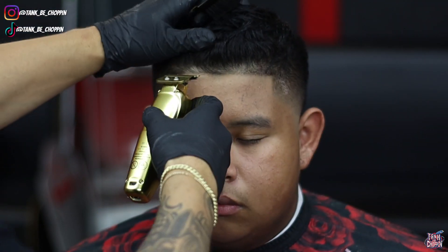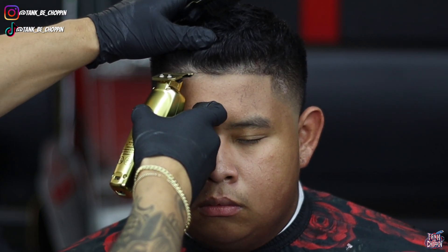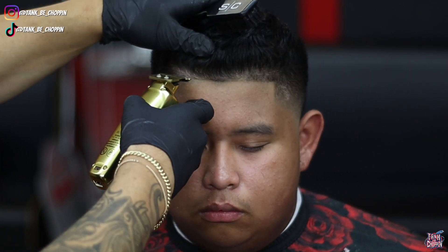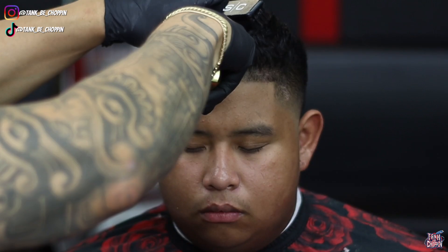I didn't record the whole haircut but I did record this side of the lineup and me adding some enhancements — I didn't record the razor work. Nonetheless, you get a good idea of what I'm doing: I'm just trying to match this side to the opposite side.